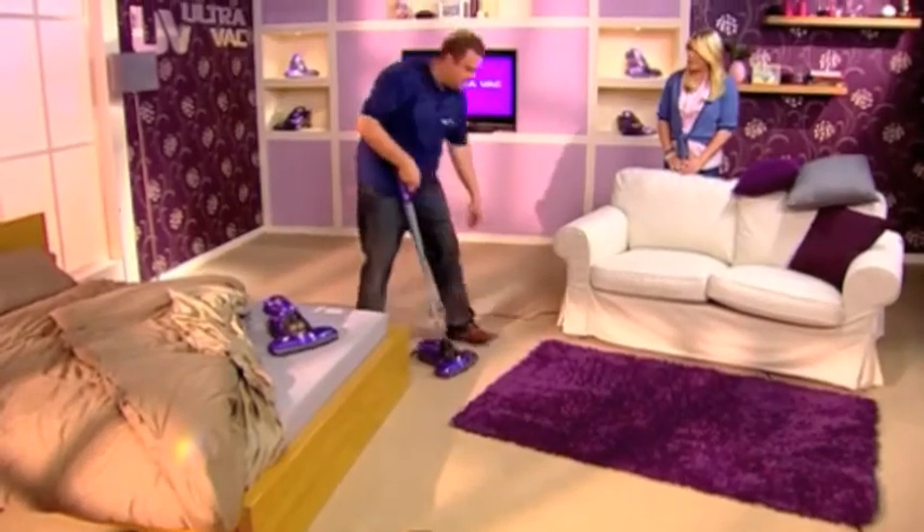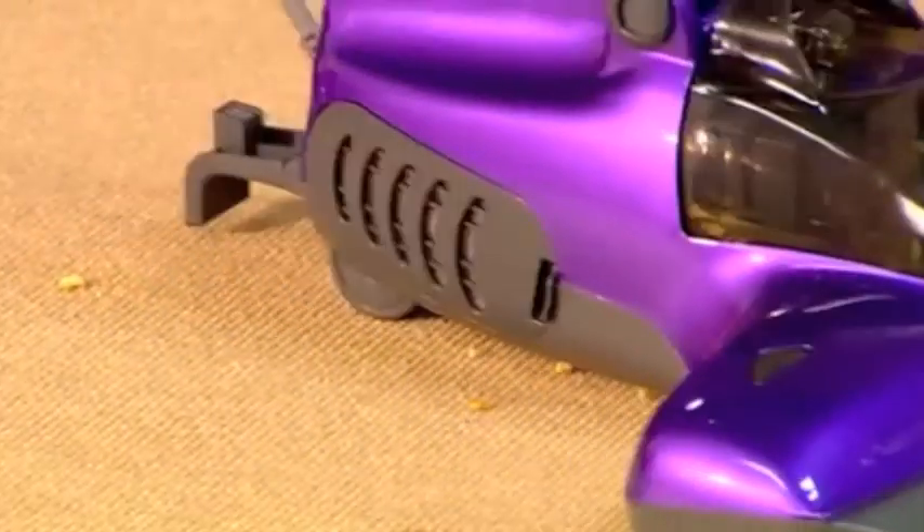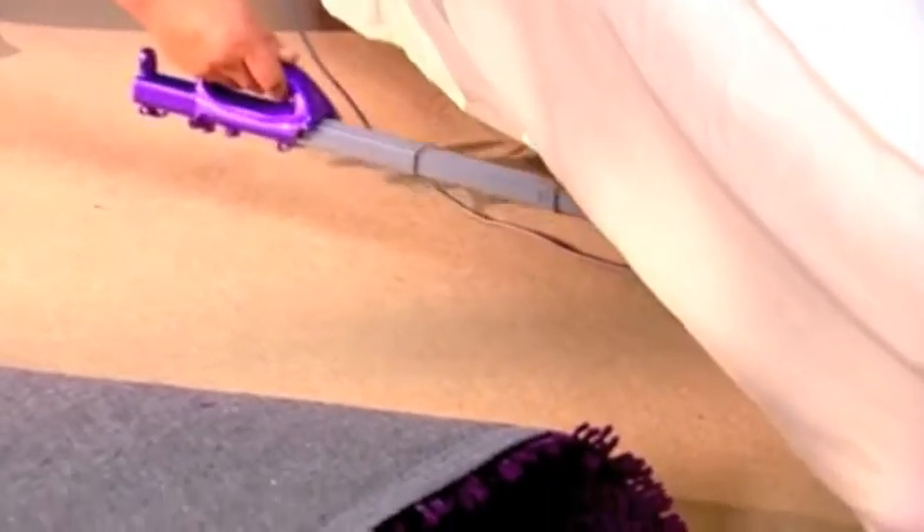Does this look familiar? I've got a four-year-old son at home and that is very recognisable. The UV UltraVac has a really powerful motor inside it, so any little spills, any little bits of dust or biscuit like that — you can even use it to go under the sofa and into those really hard-to-reach places.